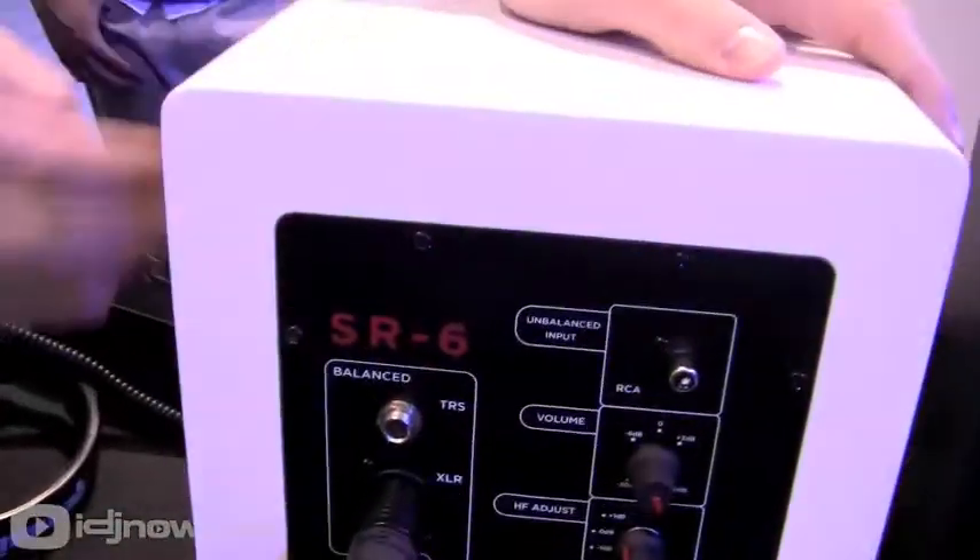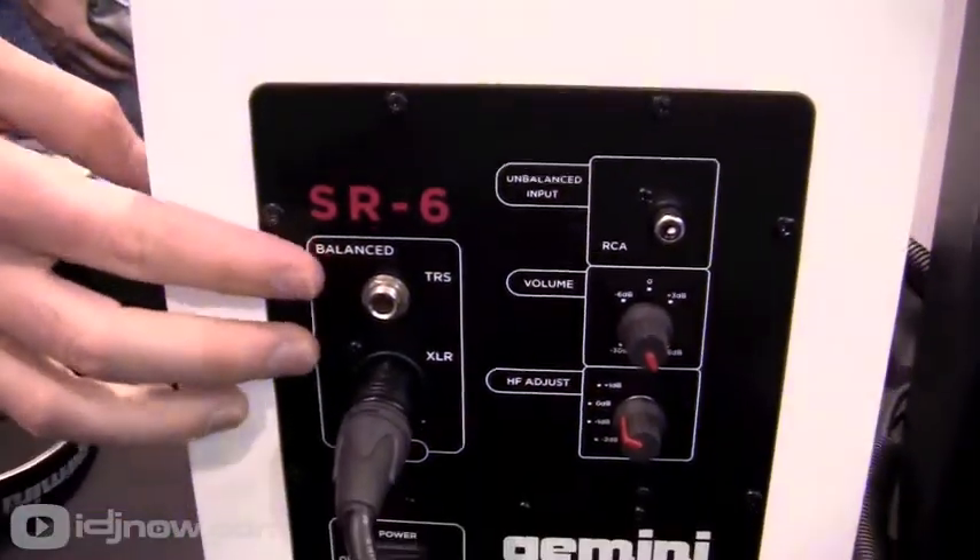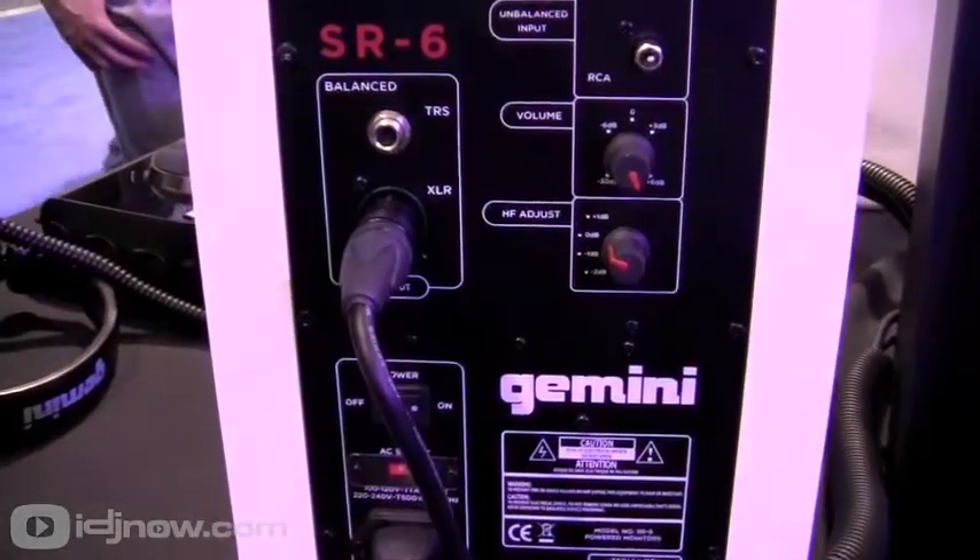On the back you have a nice selection of inputs and outputs — XLR for balanced as well as TRS. You also have an RCA unbalanced input and a high frequency adjust.